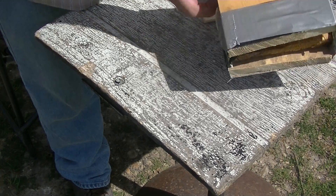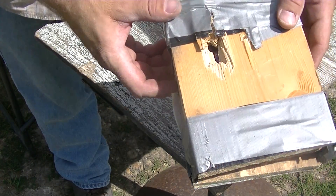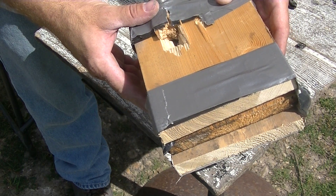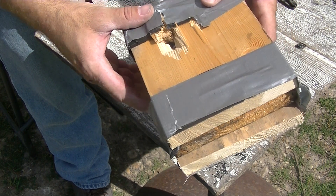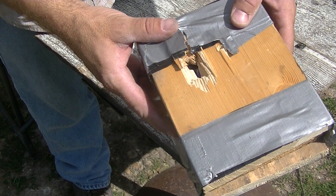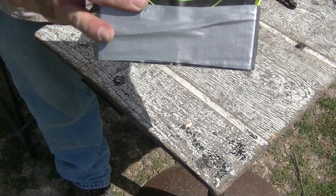And then we got the exit, which is right there. Which we couldn't find the slug. But anyways, you can see that is obviously a lot bigger hole going out than going in.